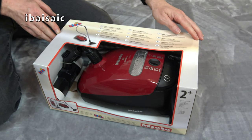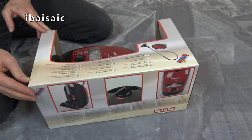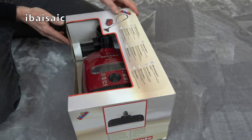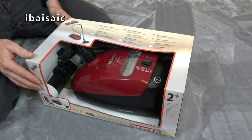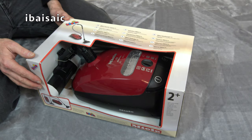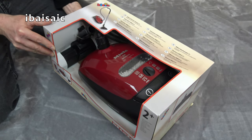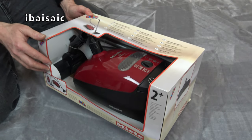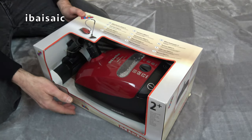Hello everyone. It's another Theo Klein toy vacuum cleaner to look at today, and this one is based on a Miele S2 Special, or I believe now they're called Miele Junior. Anyway, it's the budget price, bottom of the line Miele, the most affordable Miele cylinder cleaner you can buy.